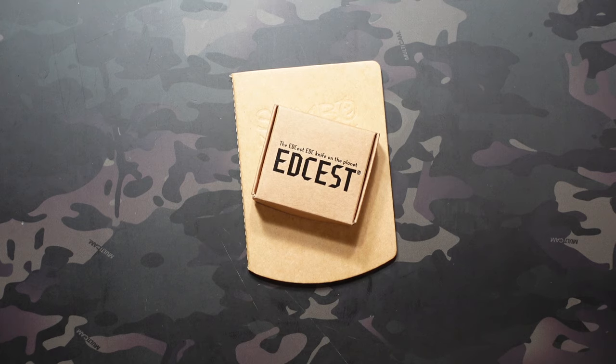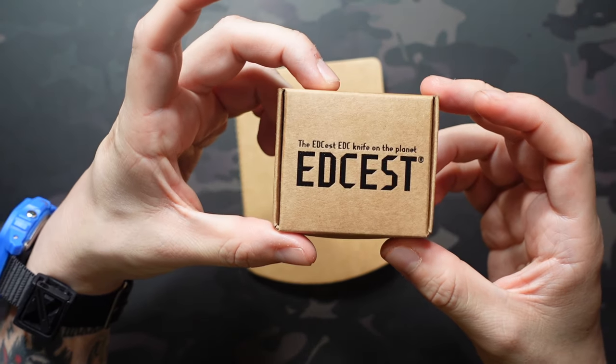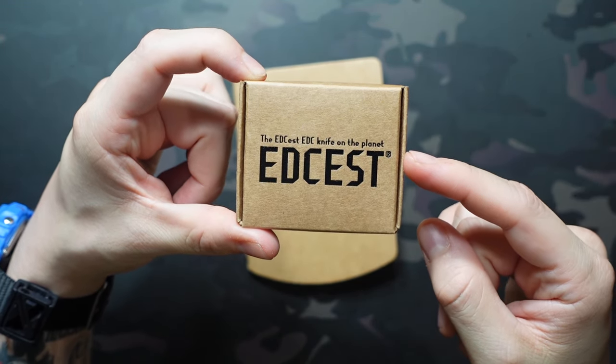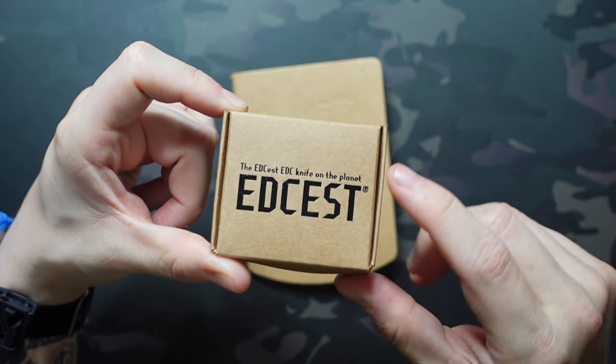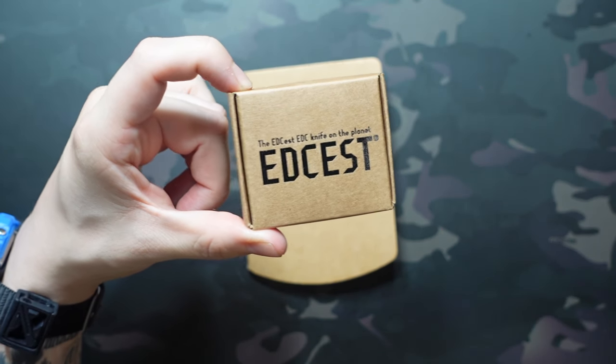What's going on, Jake here with Uncommon EDC. Today we're taking a look at the EDCist pen, and this is designed to be a wearable EDC pen.